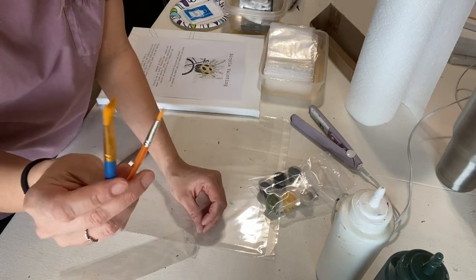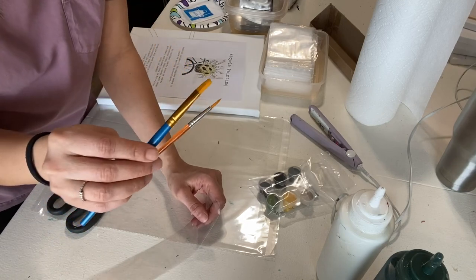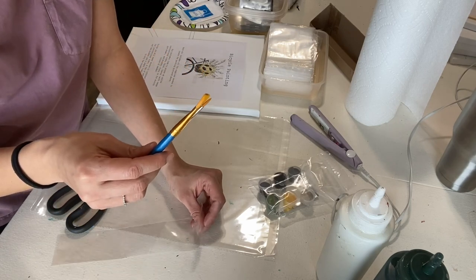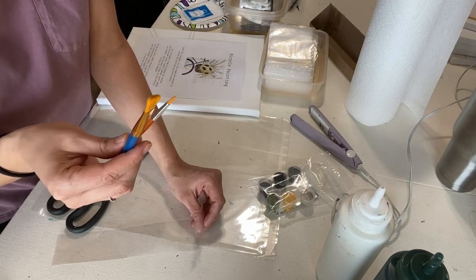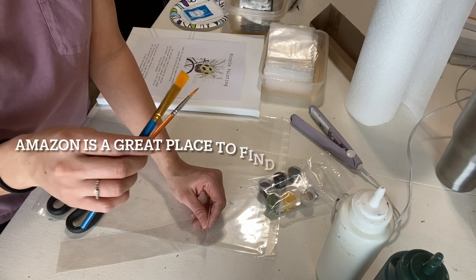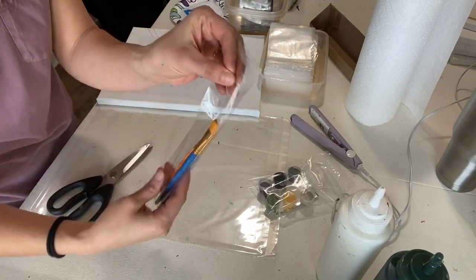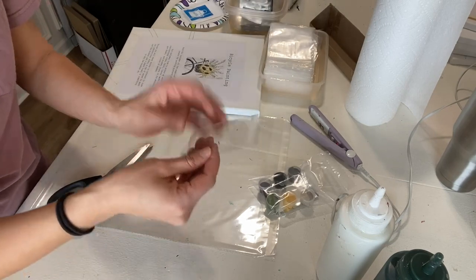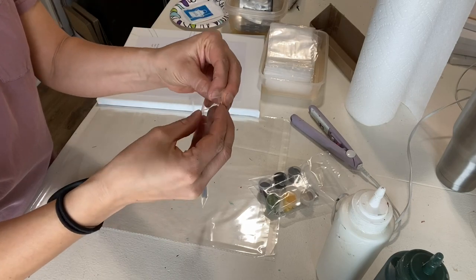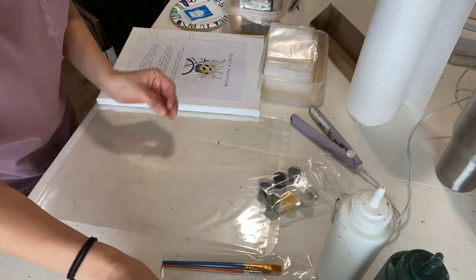Next up are brushes. Depending on which painting they ordered, they might need different brushes, but for this painting these two will work. For paint kits, I try to find the cheapest brushes that still have some quality — I call them one or two use paint brushes. They don't cost much to provide but the painter can paint with them just fine. I slide them into these little pretzel bags, pull off the tab at the top, fold it over, and seal it so it looks nice and professional.